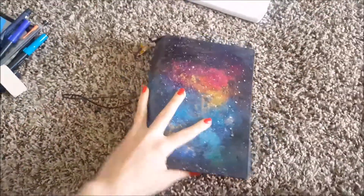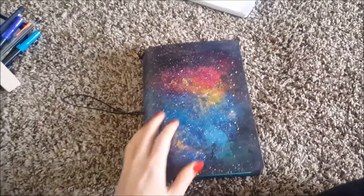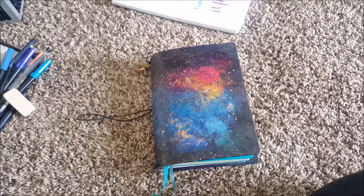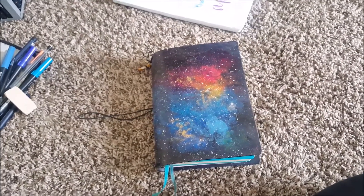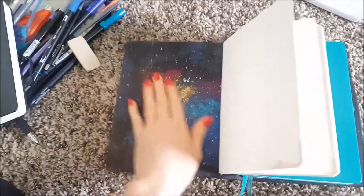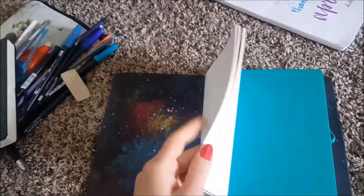Then I have my traveler's notebook, which you guys have seen. It's so beautiful — it was made by Jonly Fish. They're not taking orders right now as far as I know; I checked about two weeks ago when I was writing my articles. It's so sad because they do beautiful work. Even the inside is really gorgeous.